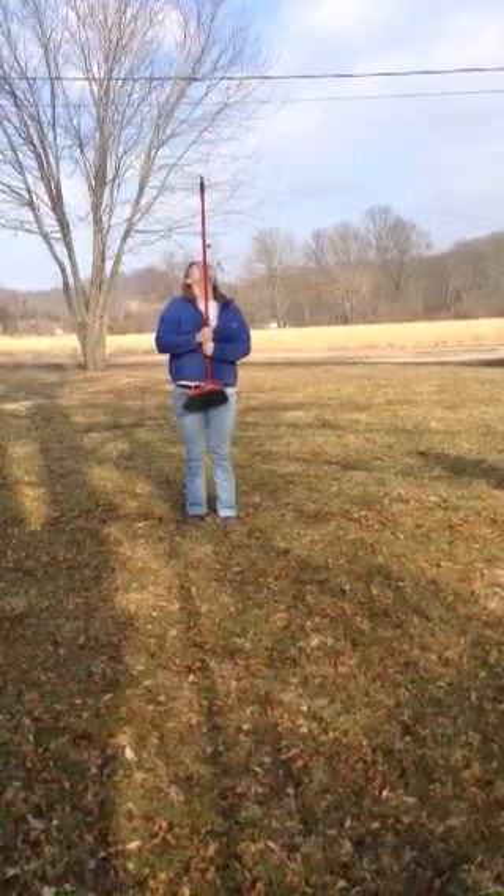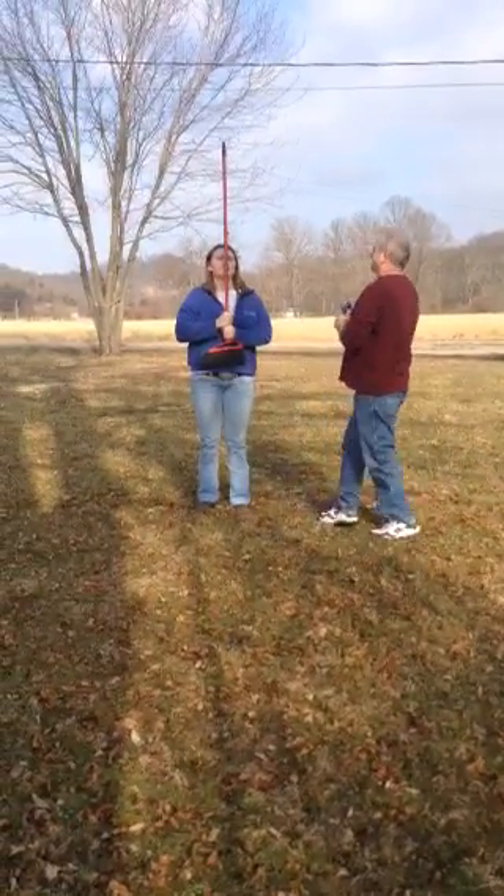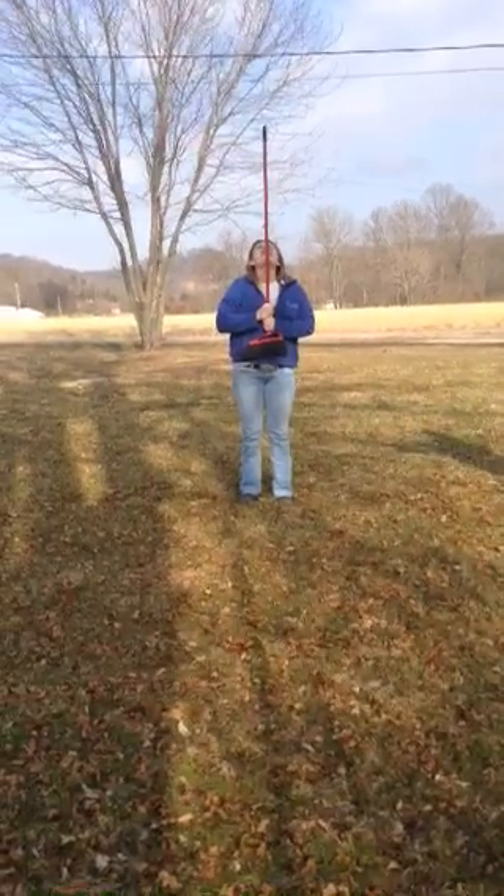Am I doing it all right like this? Over here. The whole thing. Is it leaning? Straight up. Just leave it close to you. There you go, like right there.